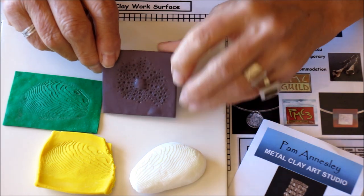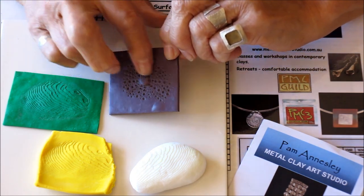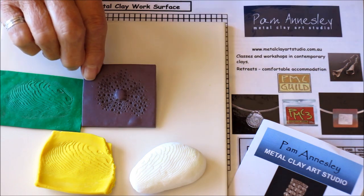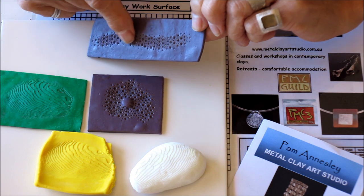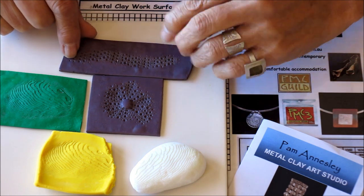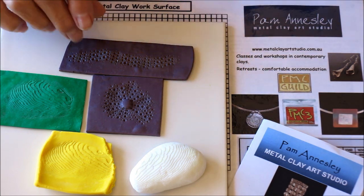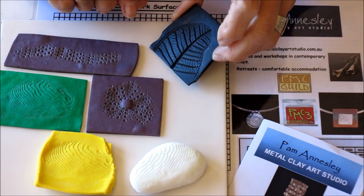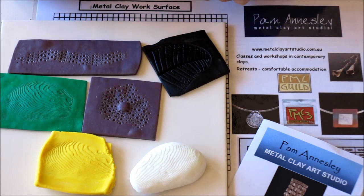This one is a polymer clay mold of the top of a sea urchin shell, and this one I have rolled the sea urchin across the clay and that would make interesting texture for a ring. Other items that are easily pressed into clay are things like leaves. I'll show you some of the items now that I've made from some of the molds that I've made recently.